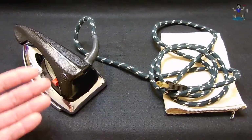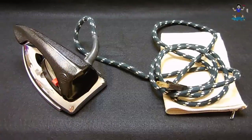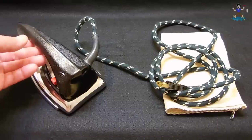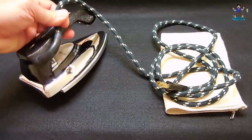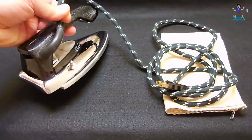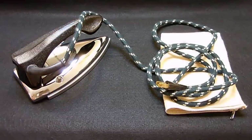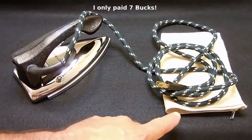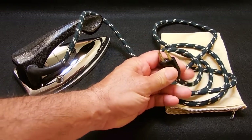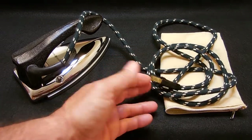Right here we have a practically brand-new General Electric dual voltage travel iron. It has all kinds of settings on it and also has the ability to produce steam. You can see the nipple where the bottle would screw on — I don't have the bottle but I'll explain how that works. Also included when I bought this iron was this original carry pouch.